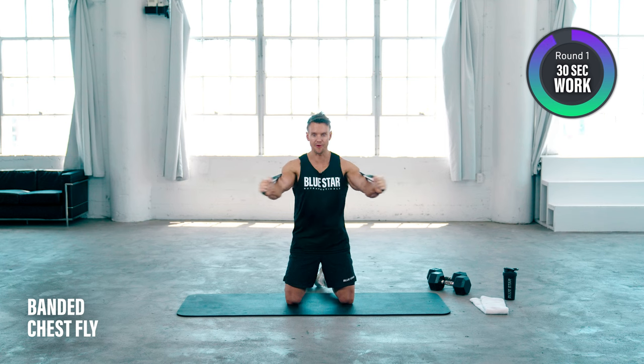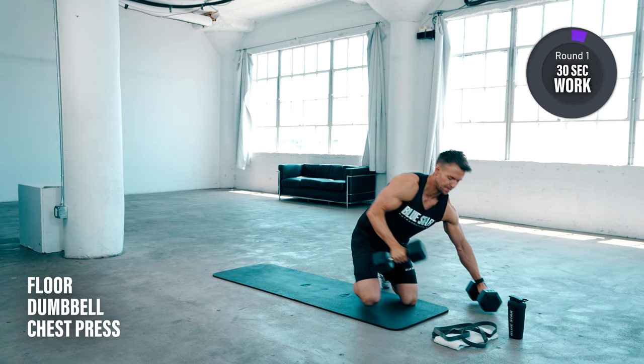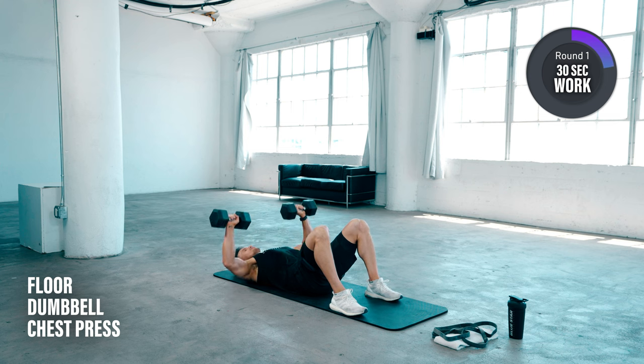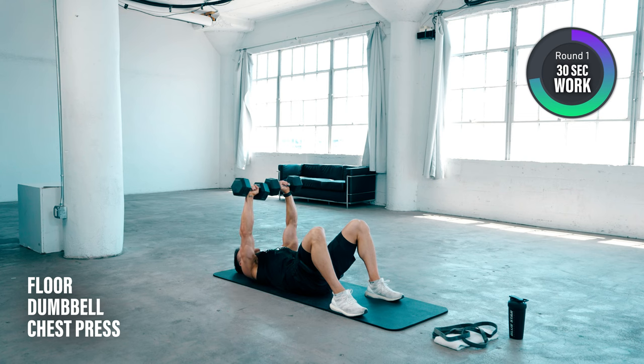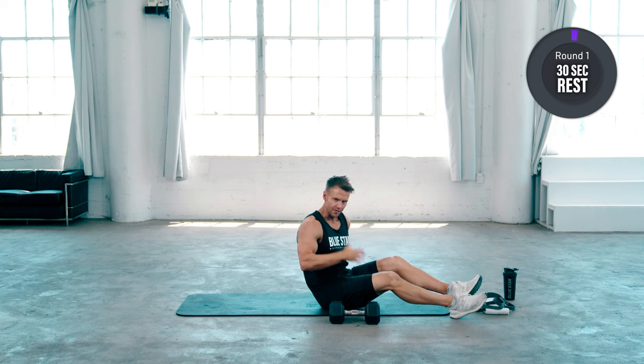Next up is going to be dumbbell presses on the floor. Feet flat, drop those elbows right up over the chest, and as soon as the elbows touch down, go straight back into that pressing motion. Big deep breaths, keep the abdominals pulled in tight. Let's finish off a few more reps here. Each time we're contracting and squeezing the chest muscles.